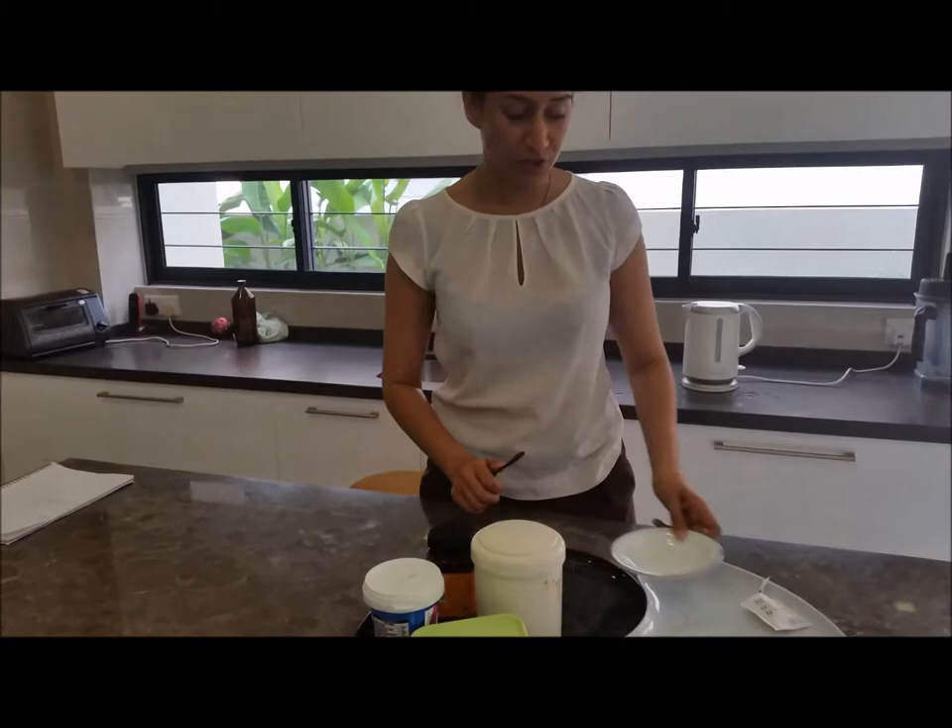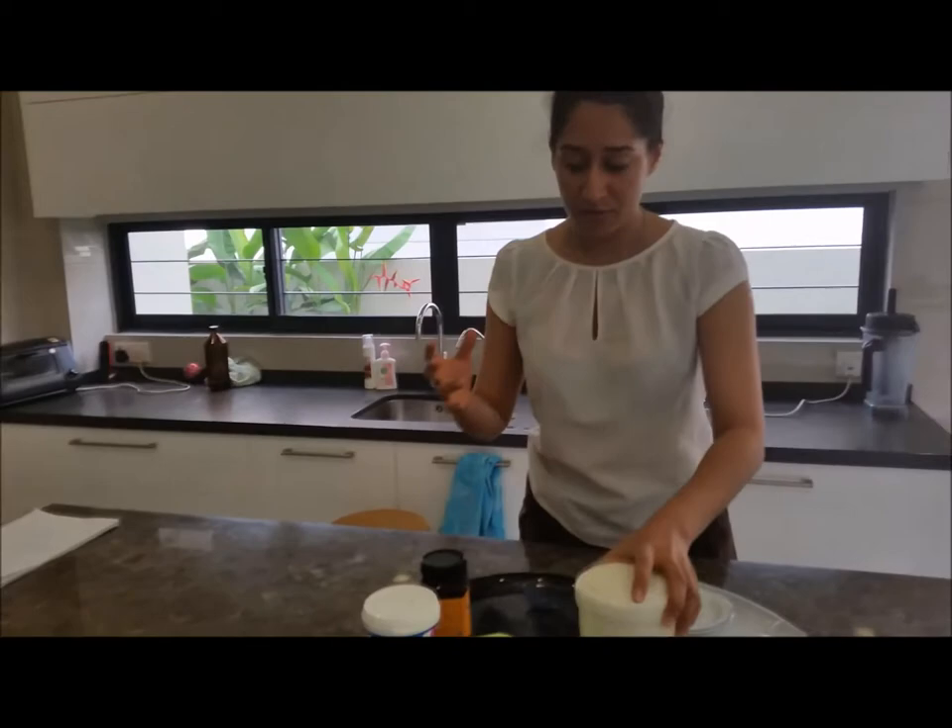This whole regime takes about an hour to an hour and a half, depending on how long you leave the mask on your face. The first mask we're going to prepare is the yogurt and lemon exfoliator.